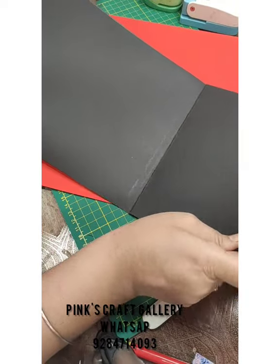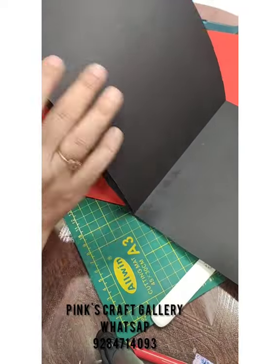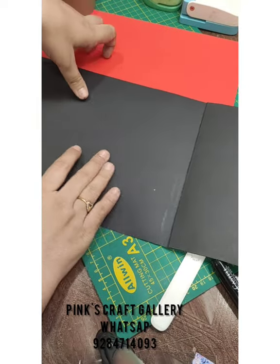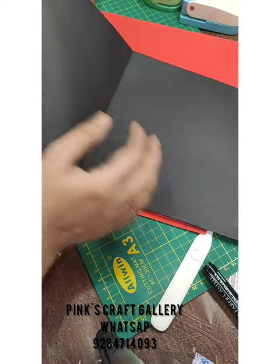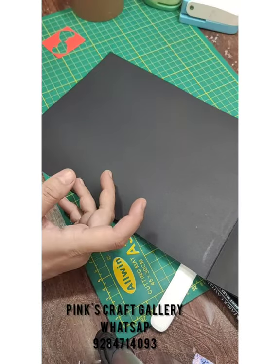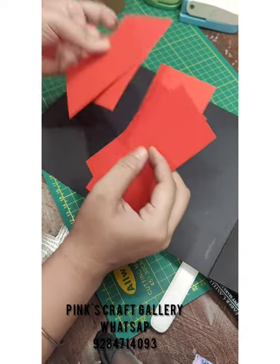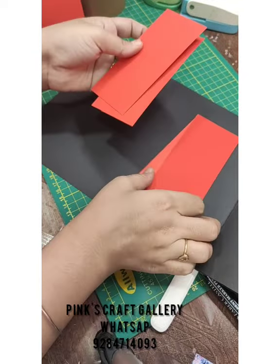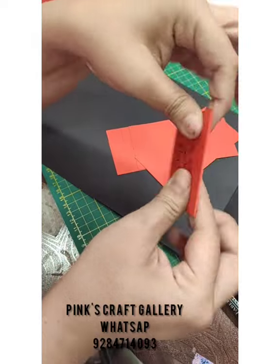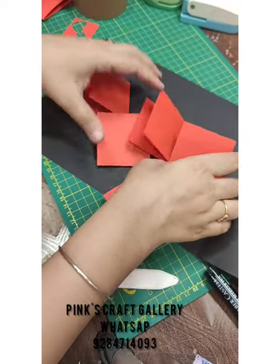Now your scrapbook is ready with six pages. We will decorate the inside pages first and leave the front for last. For the first inside page, we need some red sheets. Cut five pieces that are 2.5 by 5 inches each. Now I have these five flaps ready.